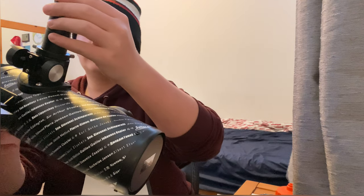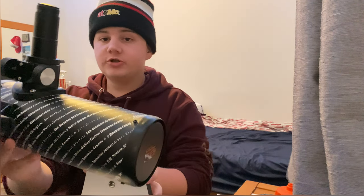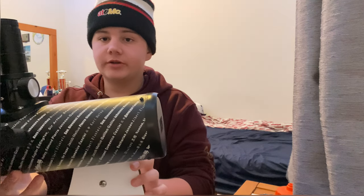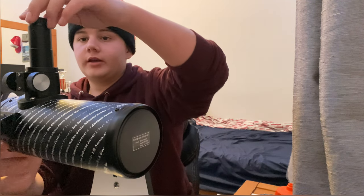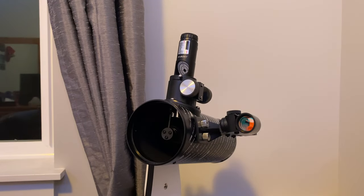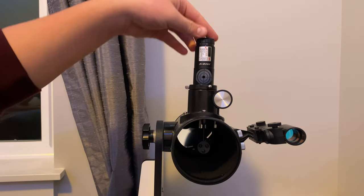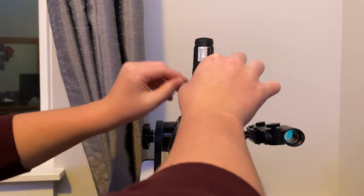Grab your collimator and insert it into the one-quarter-inch barrel. Once you have it in there, power it on. Make sure your laser collimator is snugly and firmly seated in there.